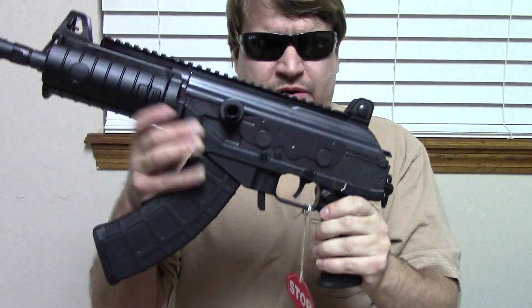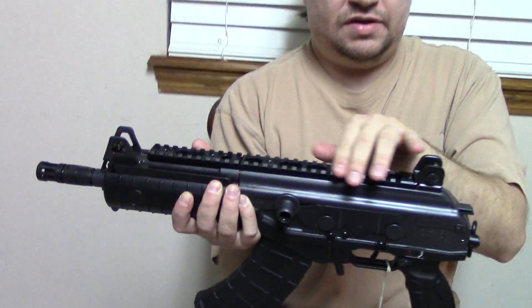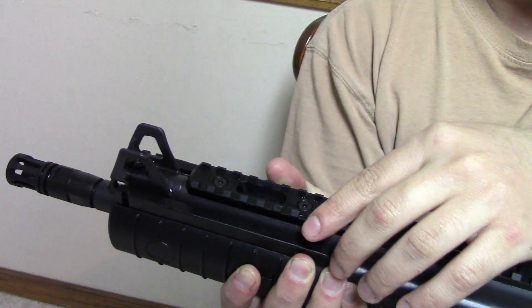It basically comes apart like a standard Galil. It has standard micro-style sights and this long top rail that dovetails together — it actually splits right here.